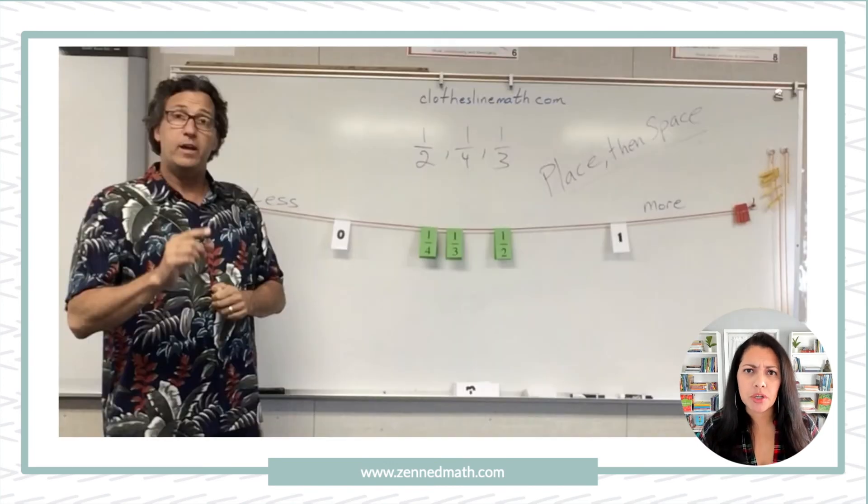This is Chris Shore — that's his book Clothesline Math and the website I mentioned earlier. He has videos not just on setting up this routine, but on important aspects like spacing. It's not just about the place cards go — it's also about the space students are using. It's not enough to just plop cards on the clothesline; we always want proportional spacing. On his number line example, the benchmarks are zero and one, and students place fractions. You don't want students placing all of them close to zero — you want the half card to be at the halfway point. It's not just about place; it's also about space.